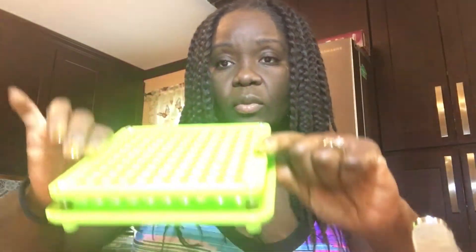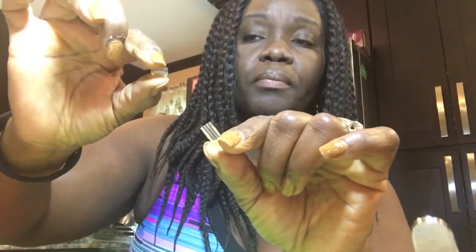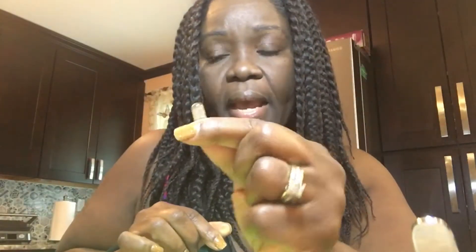I have my capsule filler, little apparatus here. I have the glycerin gel capsules — the bottom part inserted. These capsules come in two parts: the bottom part is the longer part, and the cap is a smaller cap. It goes like that and seals the green powders in to create a capsule.